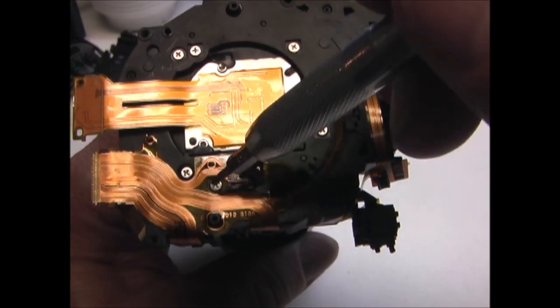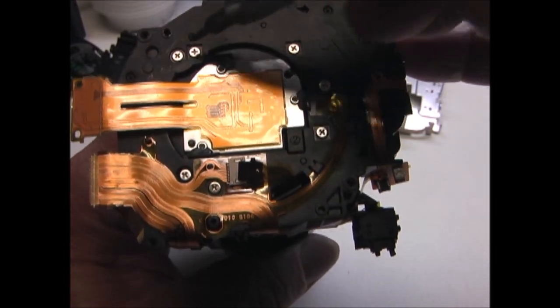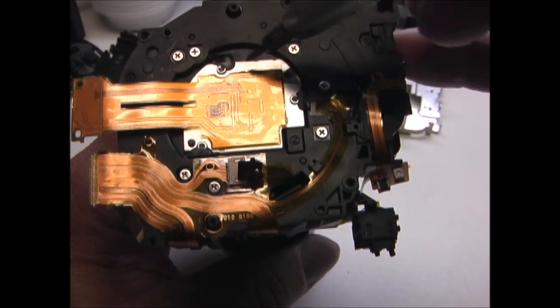Next I'm going to remove these seven screws from the back of the lens. Do not remove these three in the middle.